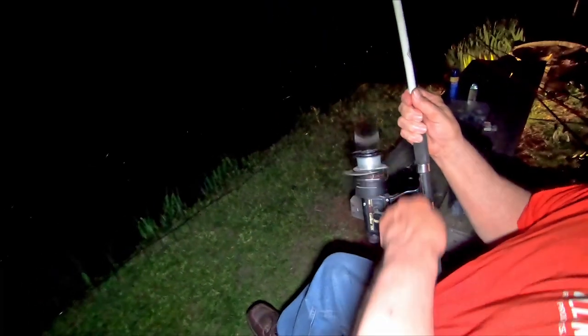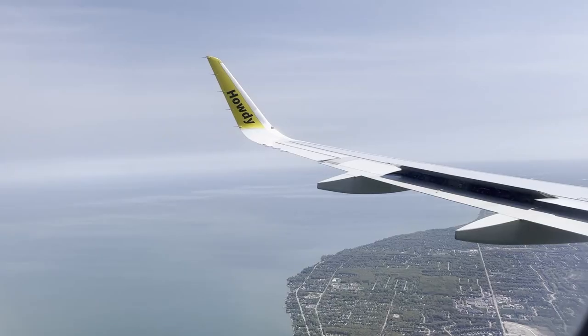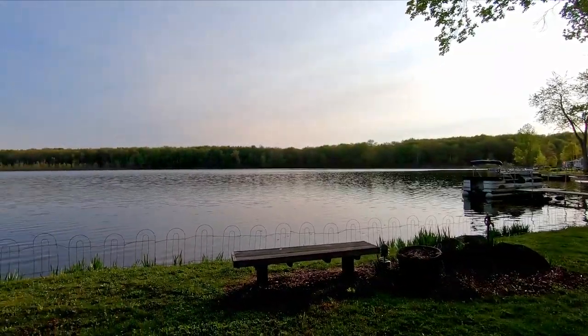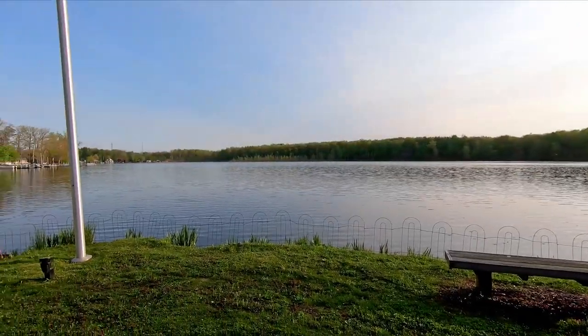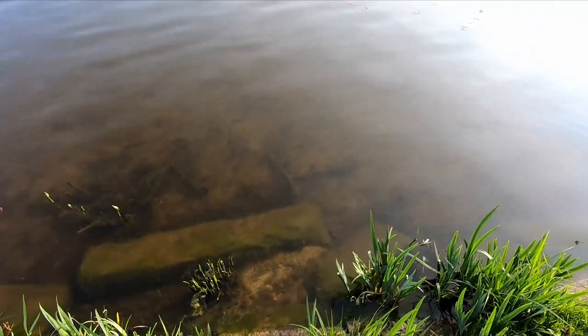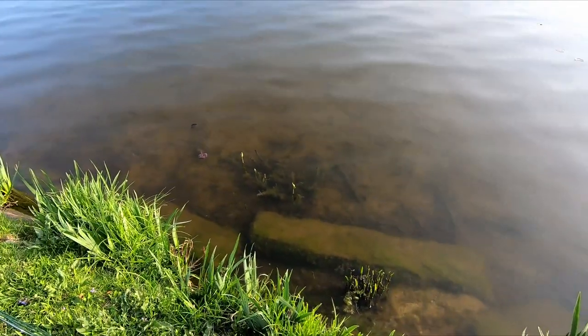What up jerk squad, I just landed in Ohio and we are about to do some fishing. I am currently at Muzzy Lake - this is a private lake in Ohio, my buddy lives on this lake and we are going to fish it and see what's in here. In this video I am going to be showing you guys all of the rigs that we are using to catch the fish. You can literally see the bluegill in the water right there.